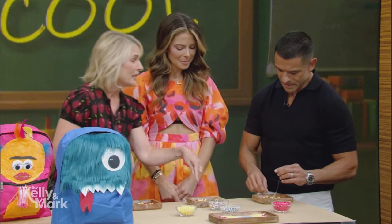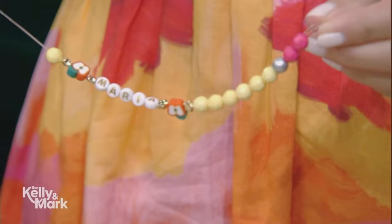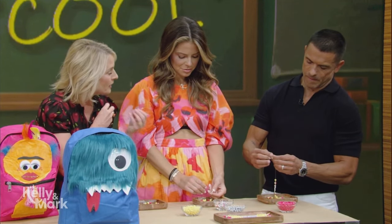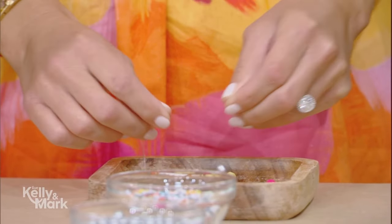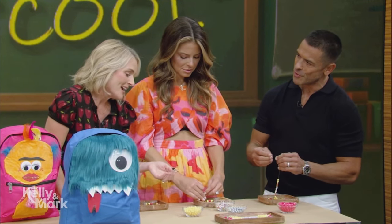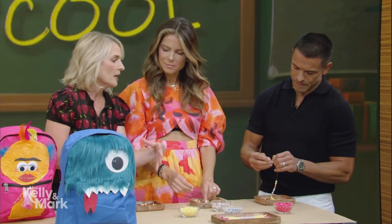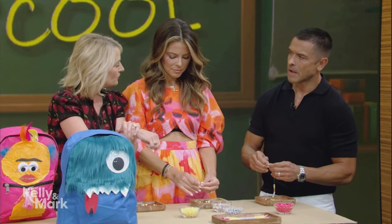They are super easy to make — we're just stringing them along. The pink bead serves as the eraser. This is the kind of thing that can be traded at school. You can also talk to your kid while you're doing it about what they're looking forward to. And you could do a word like 'believe,' 'create,' 'inspire' to set the intention for the school year.